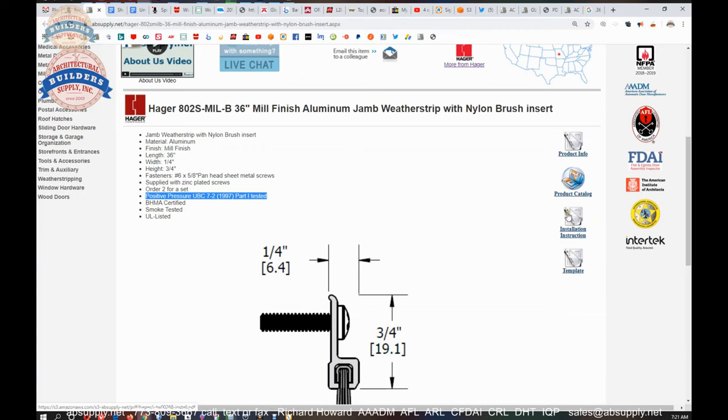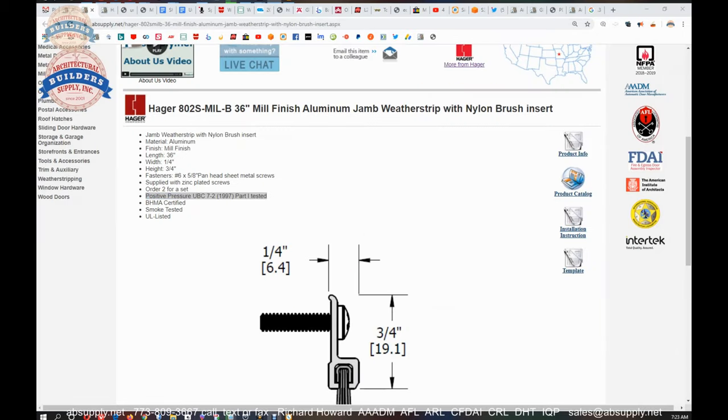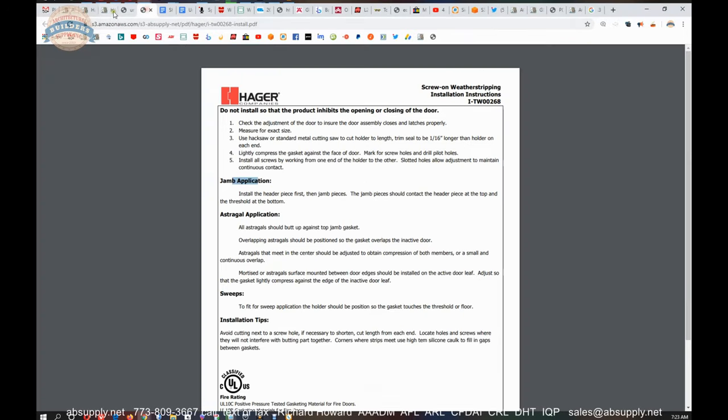Looking at the installation instructions — basically cut to length, measure, and attach. For a jamb application, install the header piece first and then the jamb pieces. The jamb pieces should contact the header piece at the top and the threshold at the bottom. I would prefer an angled-style bristle for jamb application, and Hager does indeed manufacture that — we'll show you where that's located when we get to the end of the video.